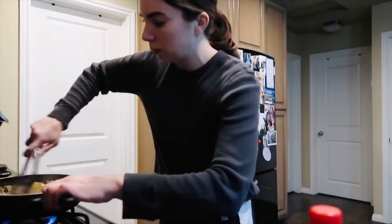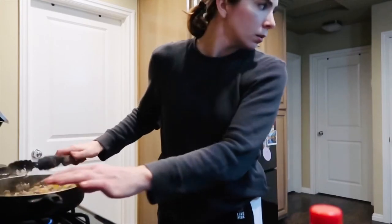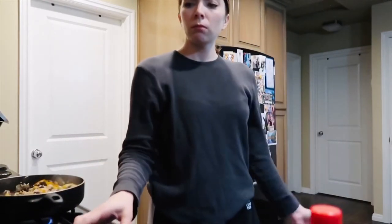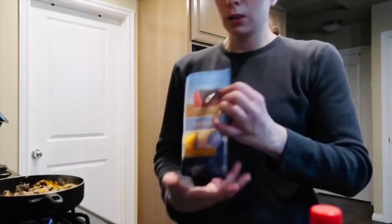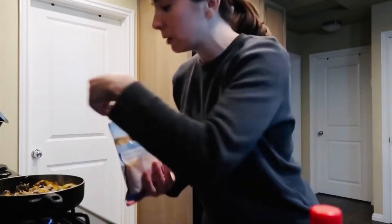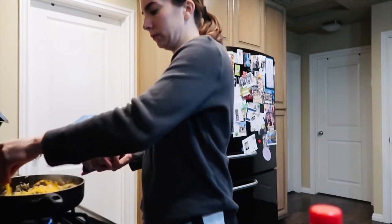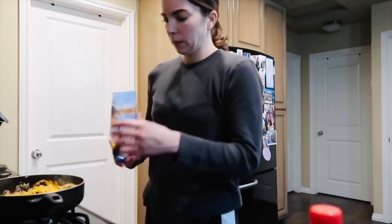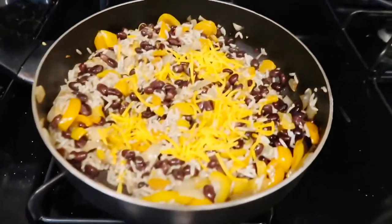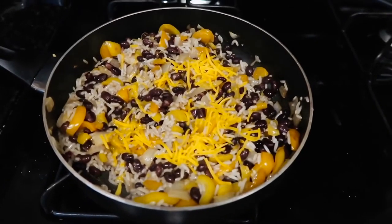It's pretty much done and I'm just going to sprinkle some cheese on top. I'm not much of a cheese person but a little cheese isn't bad. I've turned off the heat and I'm just going to let that cheese sit and melt for about five minutes and let it cool down.